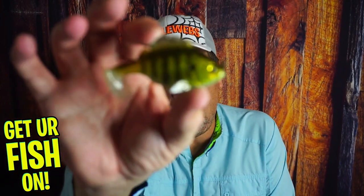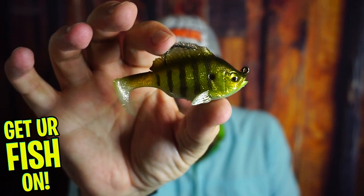Right now we are doing a banger because this is an exceptional bait. It's a closer look at the Megabass Sleeper Gill.